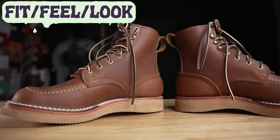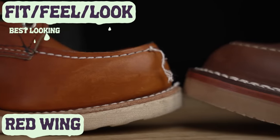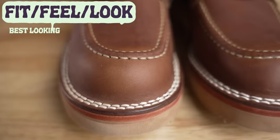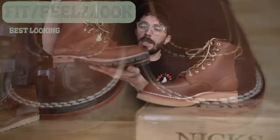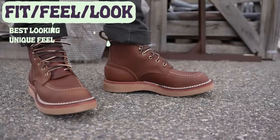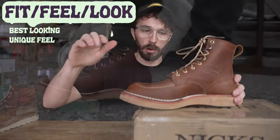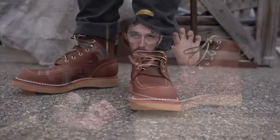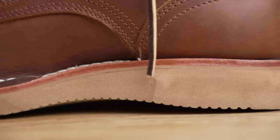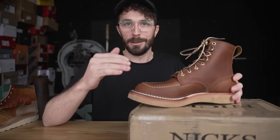Finally, fit, feel, and look. I think these are probably the best-looking mock toe out there. I also love the classic Red Wing look with the slightly clown-looking toe, but this mock toe is one of the best-looking I've seen. As for how they feel, it's a unique boot because it has a higher heel that drops with the wedge sole, so when you first start wearing them there's a little bit of a rocking feeling when you walk because the toe is lifted just slightly. Once broken in it kind of flattens out and everything feels normal, but it's worth mentioning. Now let's cut it in half.